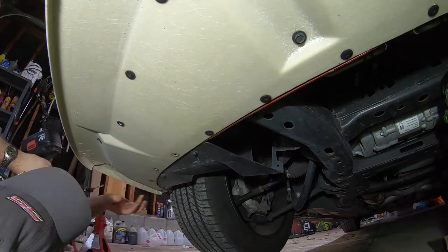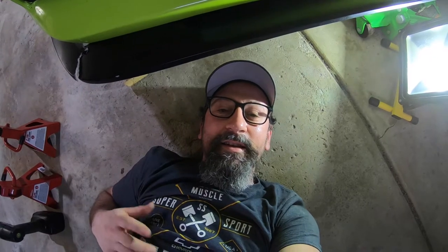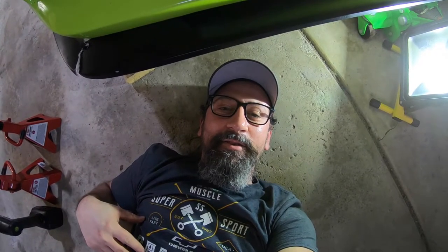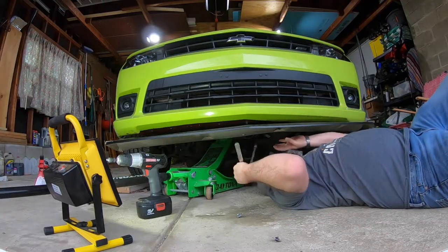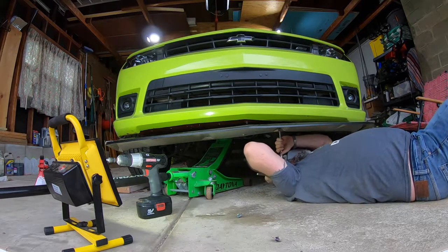These are metal rivets. If they were plastic ones you could just punch a screw or a nail through to break them, but these metal ones you've got to drill through. Some of them are coming out fairly easy, others are not — my drill is a piece of crap so I'm working at it. Last bolt — all the rivets are out.